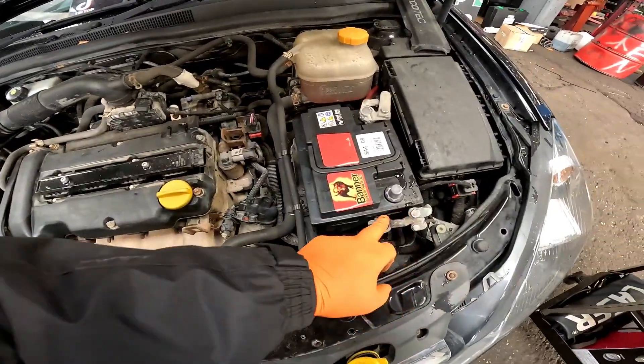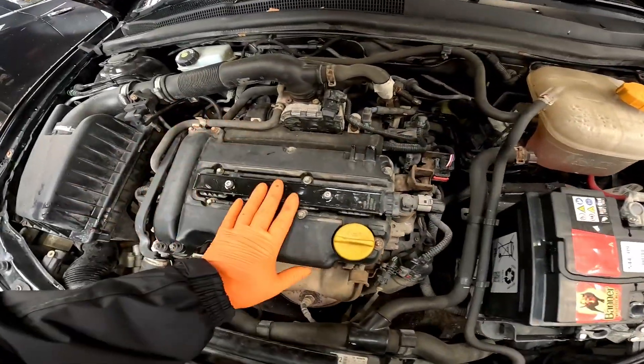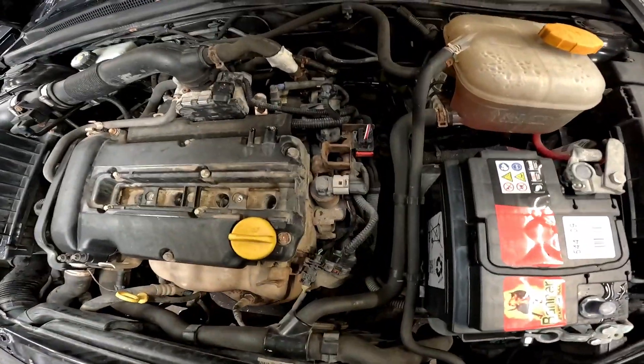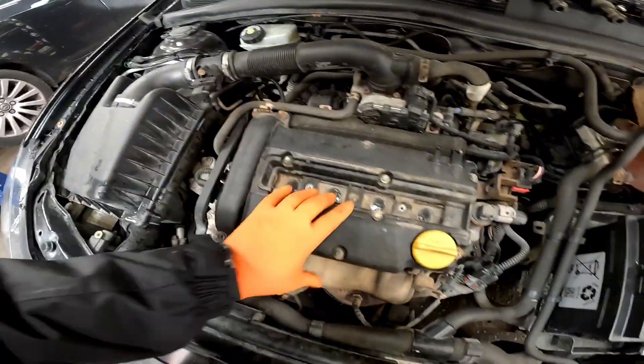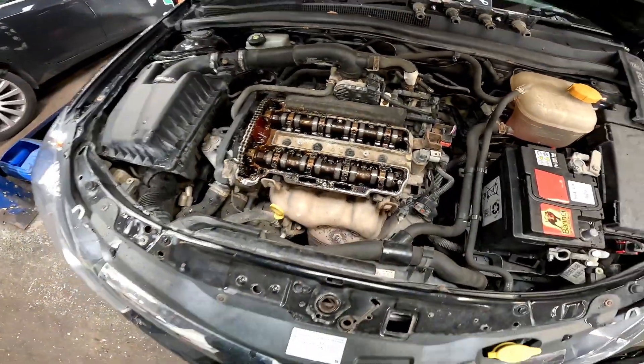First thing we're going to do is disconnect the battery negative first. Then we need to take that little cover off the coil pack which slides off - two T30s - that will pull off out of the way. We've got two pipes at the back onto the rocker cover and a little bit of wiring loom, and then we can undo these E10s and that rocker cover should just pull off like so.